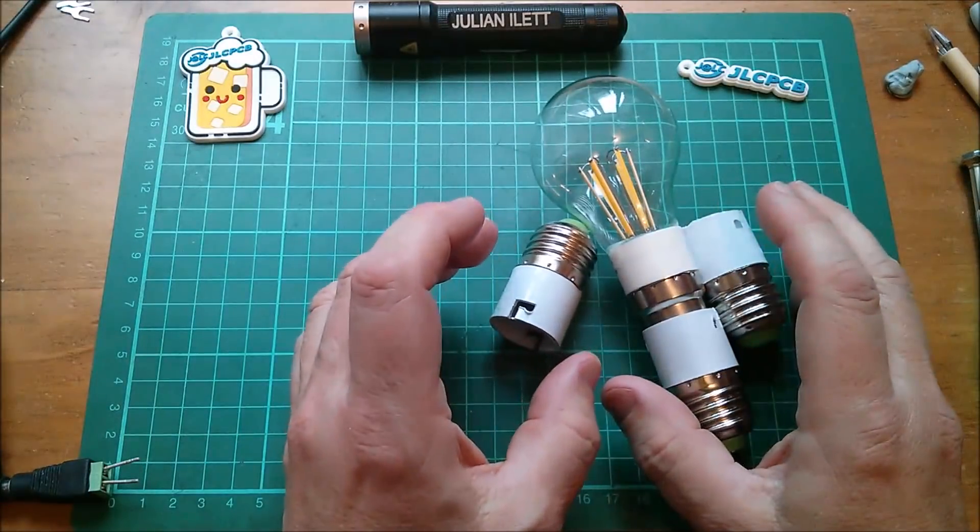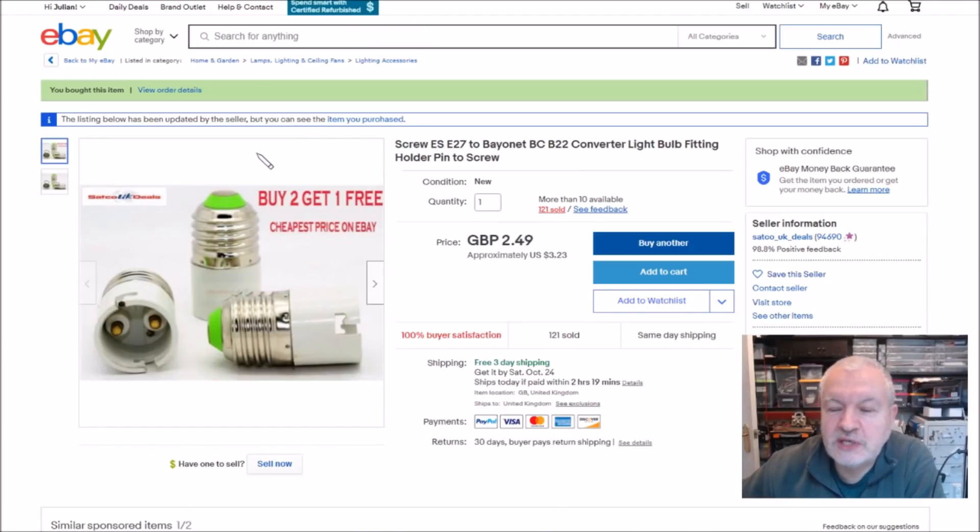I got three just in case I make the same mistake again. That's a bit manky, isn't it? But it does fit. Yes, so the adapter bridges across. On eBay this is listed as screw E27 to bayonet BC B22 convert a light bulb fitting. There were lots of these the other way around, but I found it quite tricky finding them this way — to turn an E27 socket into a B22 for a B22 bulb. This seller had a buy two, get one free, which is why I bought three. £2.49 free shipping from Satco UK deals.